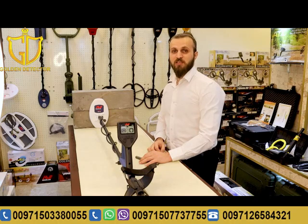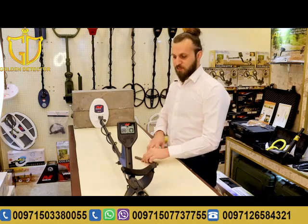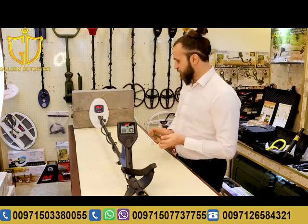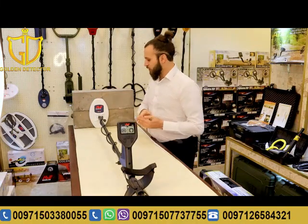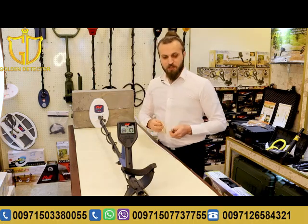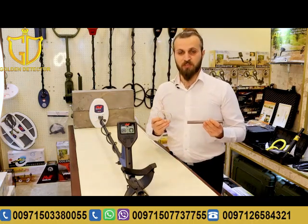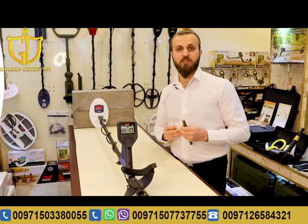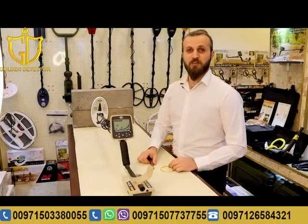Now we will make a different type of test on the two devices — between the Gold Monster 1000 and the GMT 9000 — to see the differentiation of the discrimination system. We will be working with an iron rod and a gold piece. As you can see, the Gold Monster 1000 detects both objects with the same sound. There is no discrimination in the Gold Monster 1000.